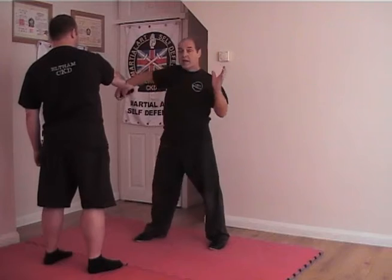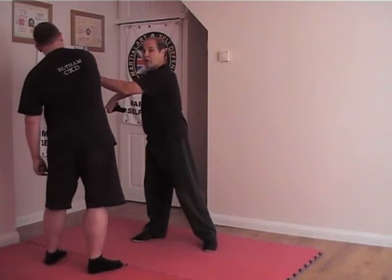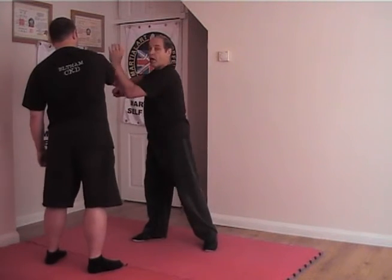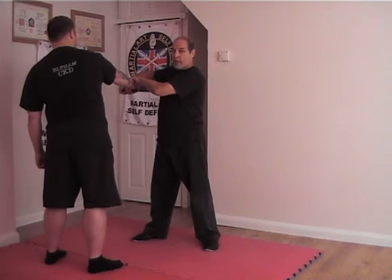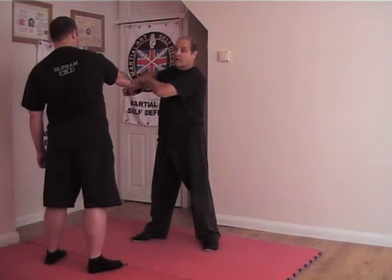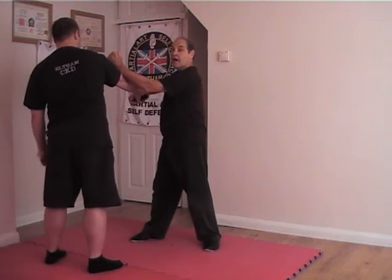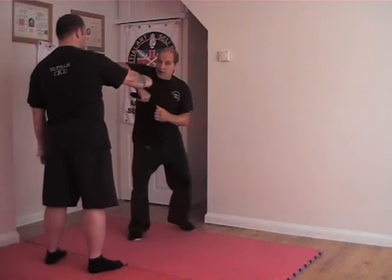Now you attack the elbow as many times as you want, because you're going to be in a lot of pain — hopefully. And you'll probably find that if you pop that elbow, because of the muscles and the nerves, you still grip that gun. That won't necessarily make you let go of the gun. So you're popping that elbow, and when you feel the grip loosen, that's when you turn the gun in towards him.